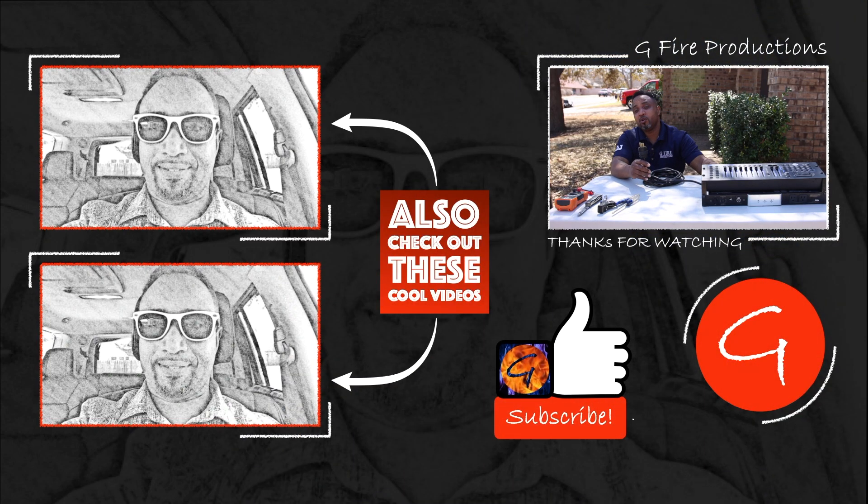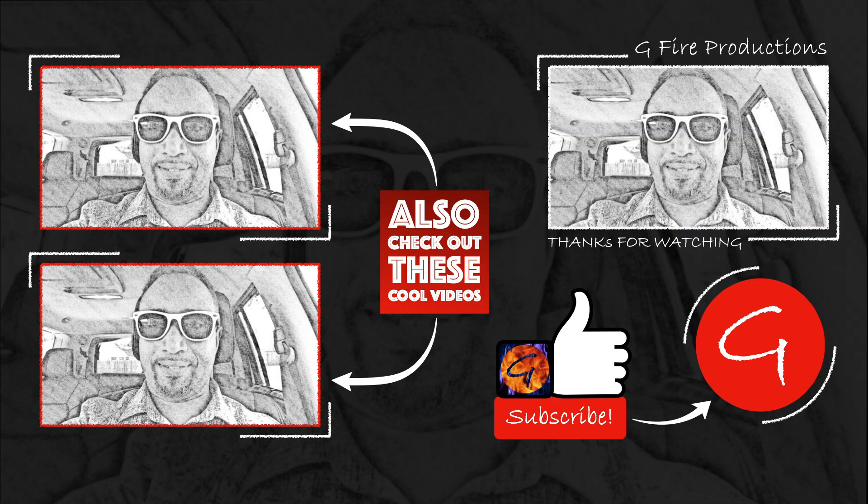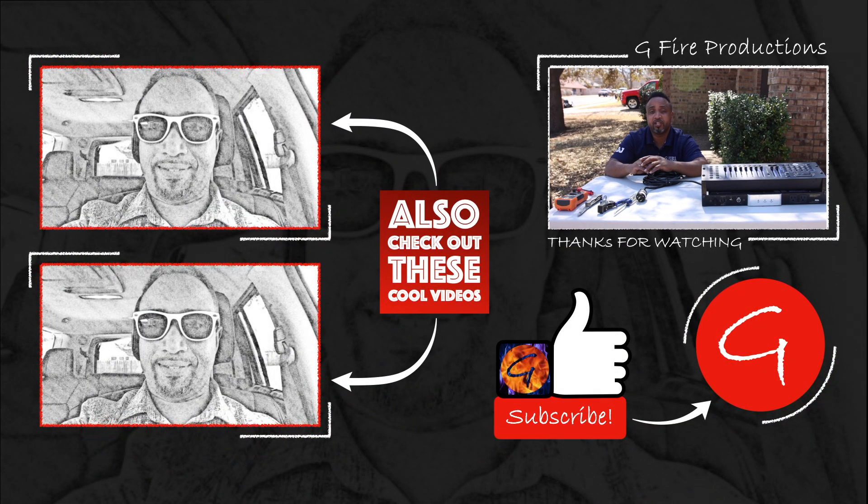There it is, party people — out with the old, in with the new. If this video was helpful, please leave me a comment below, don't forget to smash that like button, and subscribe to our channel. Rock that bell to keep up with all these videos. I'm Gerald with G5 Productions DJ Sound and Lighting. If you want to know more about us, hit me up at www.g5productions.com and on social media. Let's get it!